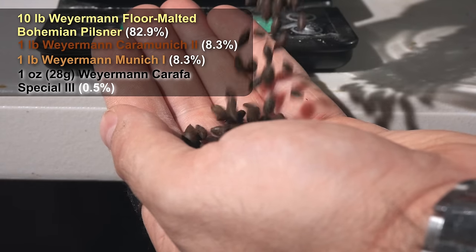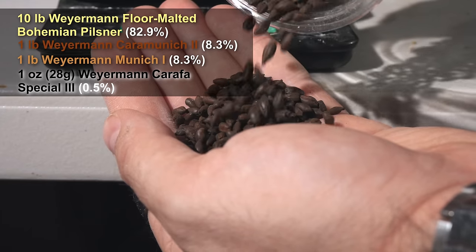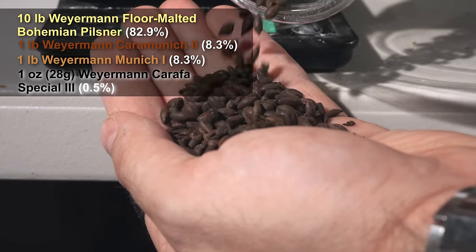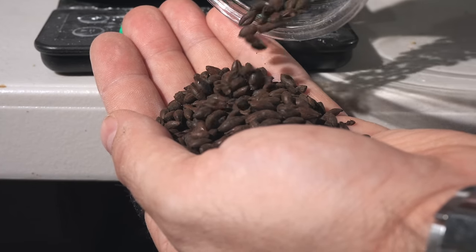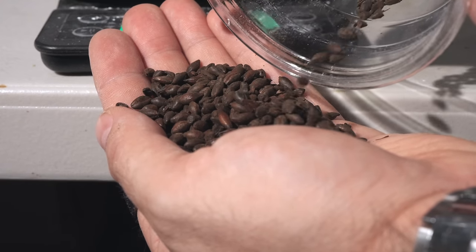Finally, to dial in the color, we're adding one ounce of Weyermann Carafa Special 3. This is a de-husked roasted malt, and by adding just one ounce — specifically at the very end of the mash — we'll get that beautiful red hue without adding any roasted flavors. It's a much cleaner way to get a beautiful red color without extra sweetness, so you don't have to rely on crystal malt for color.